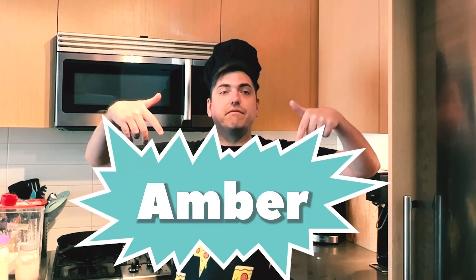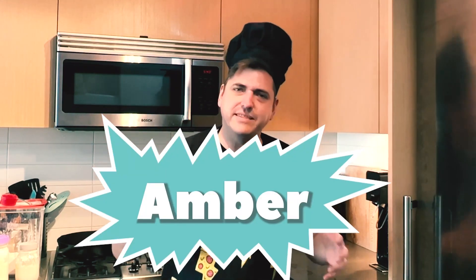Today's challenger is Amber for a southern style pizza. Pizza challenge! We got a holy trinity Cajun chicken pizza.